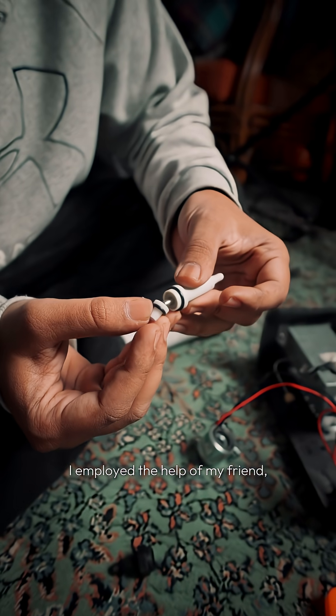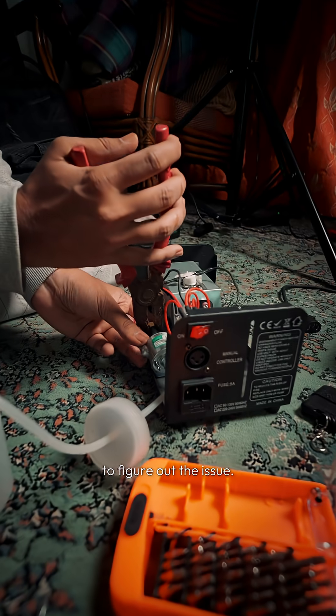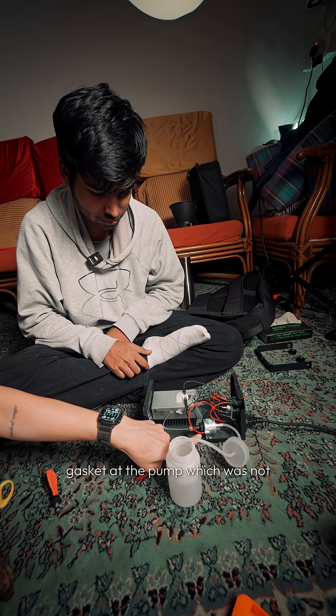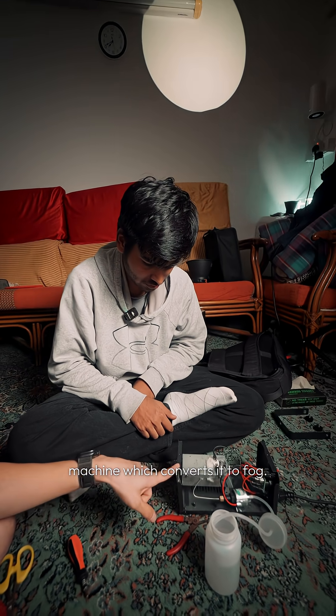I employed the help of my friend Pritesh, who is an engineer, who gladly took this machine apart to figure out the issue. He soon deduced that there was an issue with the lubrication of the gasket at the pump, which was not allowing the liquid to flow through the pipe and into the machine, which converts it to fog.